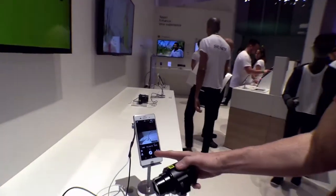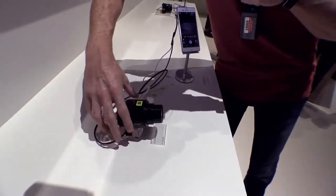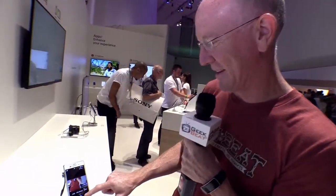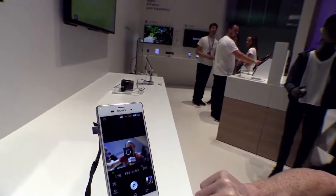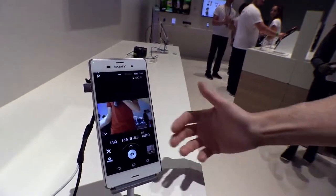You can also control everything right here if you want to. I can set this little camera down and use it as a remote situation — let me stick my face down in here and hit that button. There you go — I was able to do that.